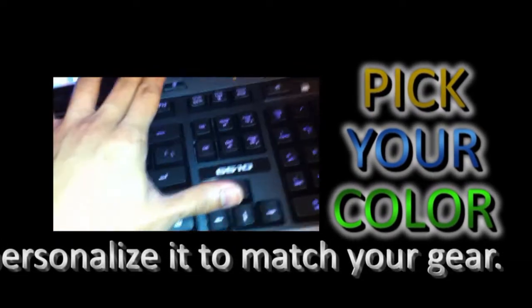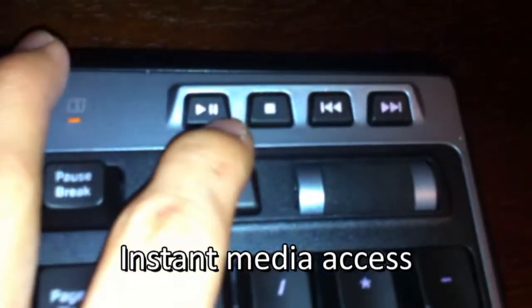Whatever color you feel like — maybe red, blue, green — just like the G19. It has a barrel-type volume control and media control keys for play, stop, fast forward, and back. There are 18 programmable G keys, very useful. It also has a USB-powered passthrough for headset and microphone, so you don't have to use your computer's front IO panel. And there's a nice two-line LCD screen as well.